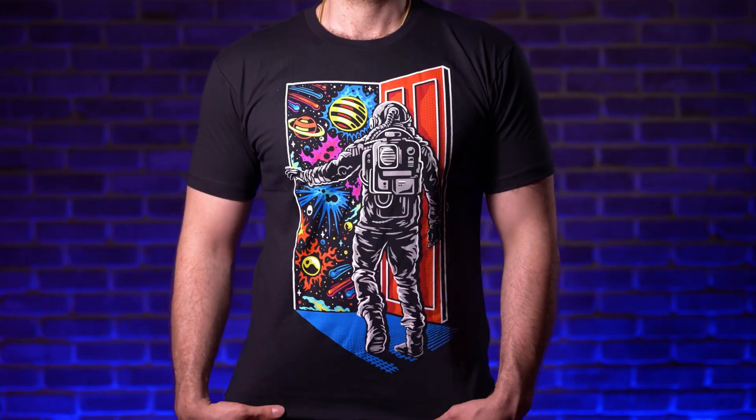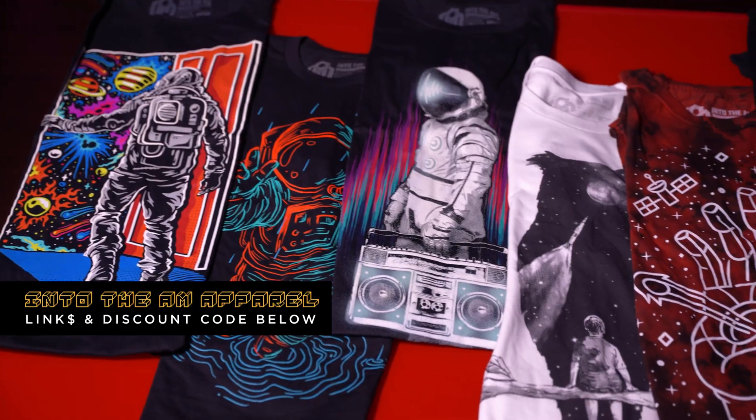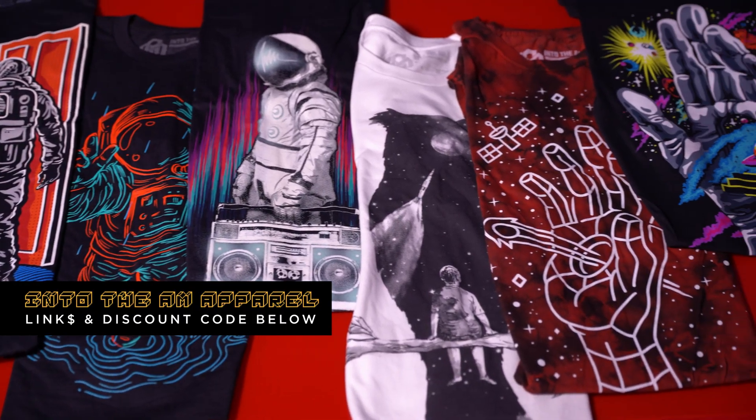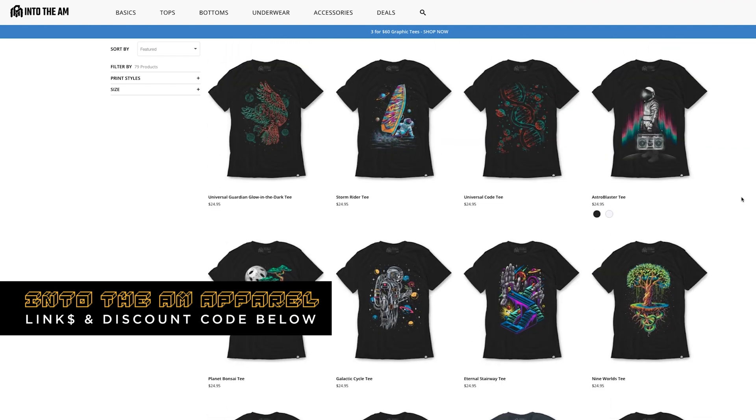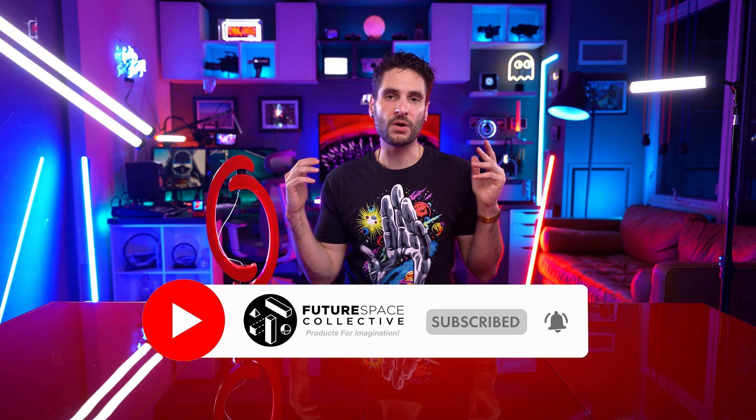So there you have it — the String of Pisces lamp from Northern Circuits, bringing kinetic movement to art and lighting. If you're interested in this product, the price links are in the description below. If you're curious about the shirt I'm wearing, it's made by a company called Into The AM — they make awesome space-themed graphic tees and apparel. Links and discount codes are in the description below. This is the Future Space Collective, where we explore the world of products for imagination. See you guys in the next one.